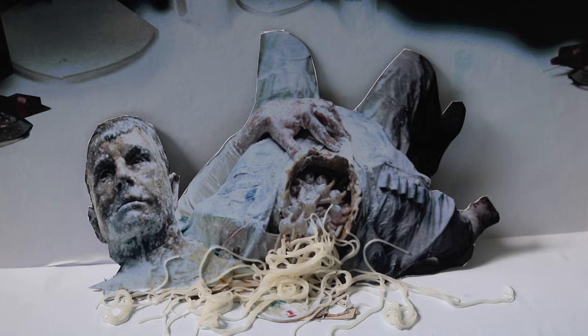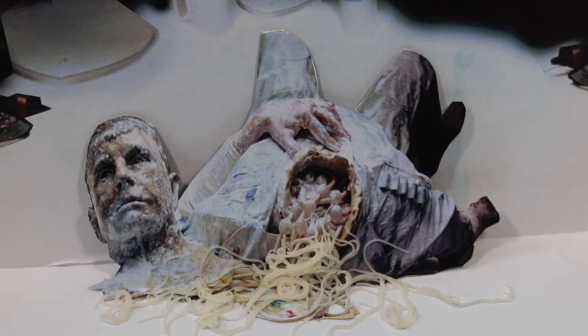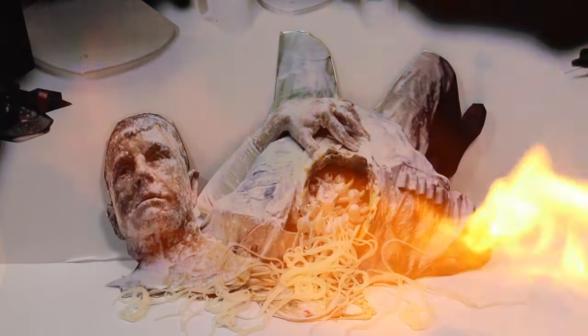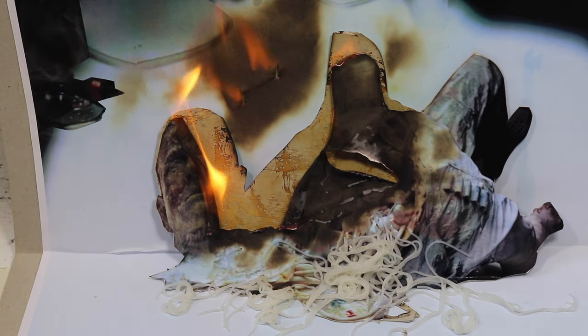Yep, that works. Okay — this is like the first and only take I'm going to be able to do, so let's give it a shot. I might have to move the light a little bit because I can't quite reach. That is so cool — look at all that smoke.